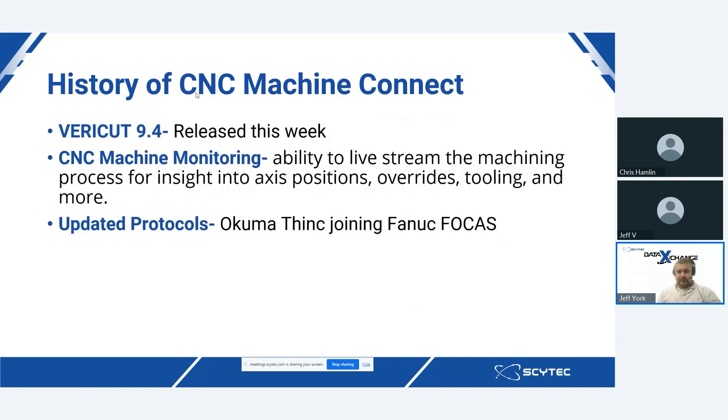As of yesterday, VERICUT 9.4 was released, and there are two big updated features inside of this integration. The first is some updated protocols — AkumaThink has now joined the previously supported FANUC Focus 3031i series supported by CNC Machine Connect. The other big addition in the new VERICUT release is CNC Machine Monitoring, a live streaming feature that allows end users to live stream the machining process, giving insight into things like axis positions, overrides, tooling, and more.